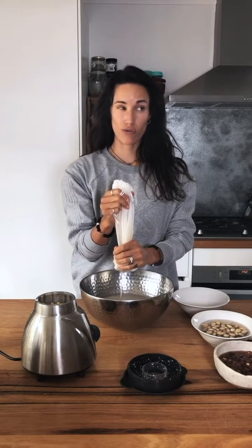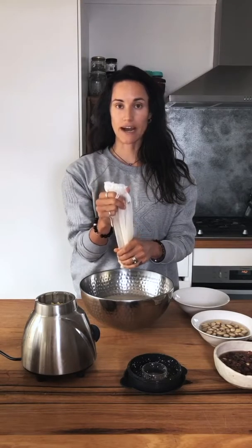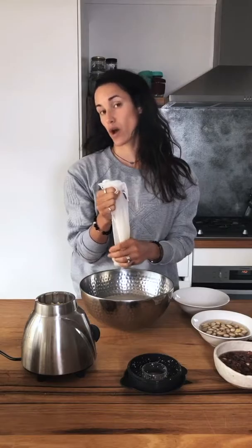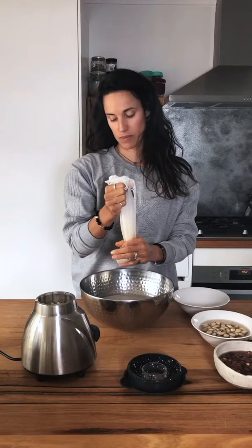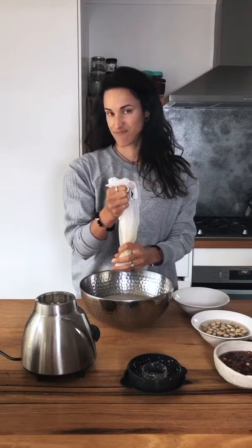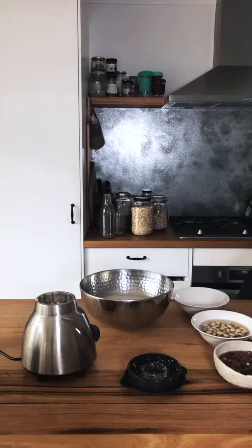You can also apparently do this with a cheesecloth over a bowl, but I feel like the nut milk bag is a lot neater. As long as you plan on taking care of it and cleaning it, there's no reason not to buy one. If you want to be waste-free and use cheesecloth, that's fine too — especially if your intention is to minimize waste by not buying your milk in bottles.